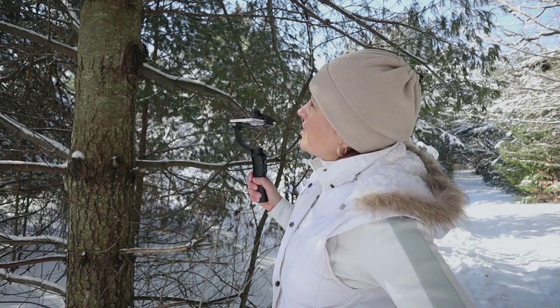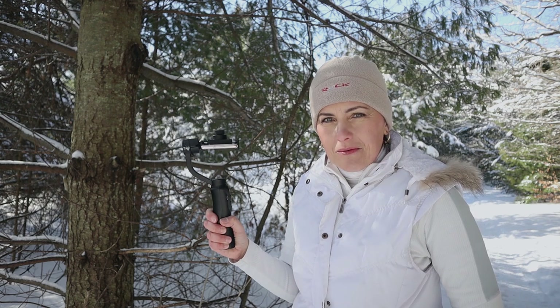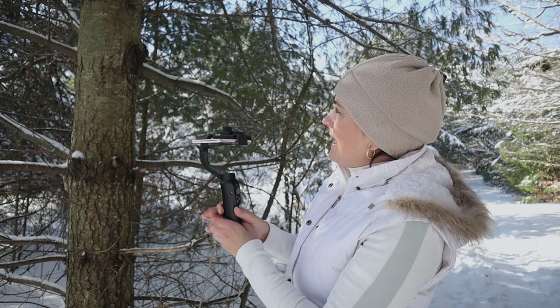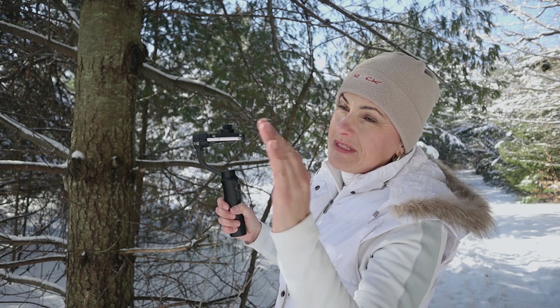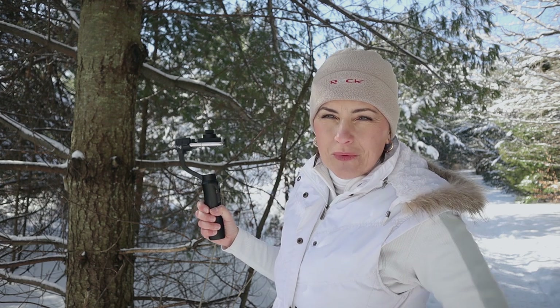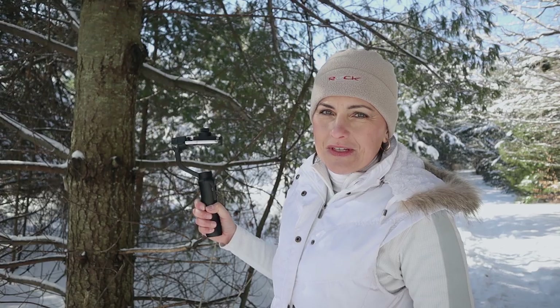Another very obvious shot is filming upwards. Bring your gimbal to the flashlight position and use follow mode — it can go up, down, left and right. Go very close to the object, like a tree, and start circling around it to show off the top part. In a city, you can show off a building or the corner of a building, because people normally just look straight ahead — they never look up. So whenever you film something from below looking upward, it's usually quite attractive to the eye.